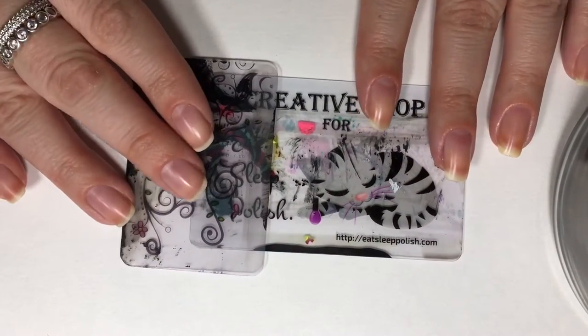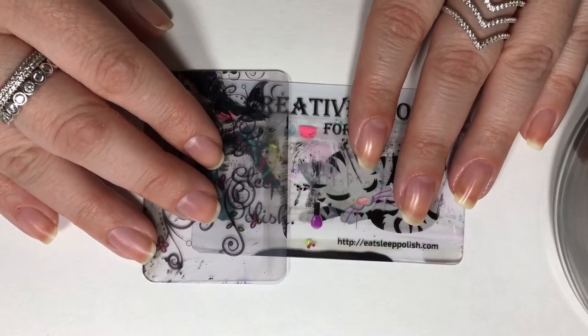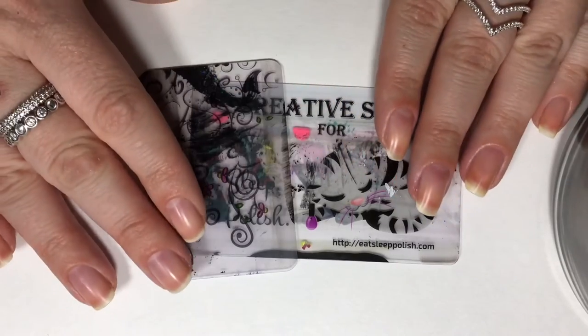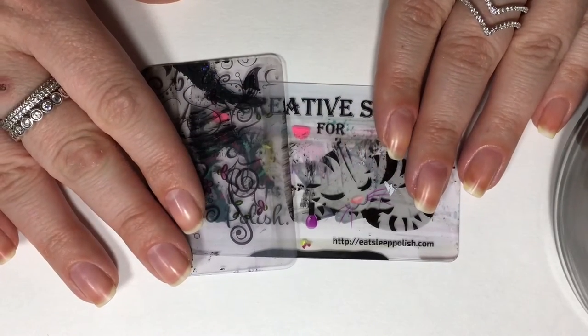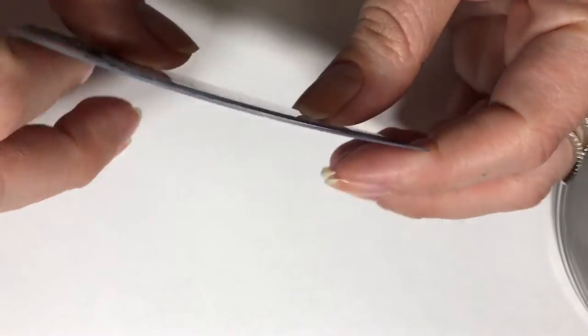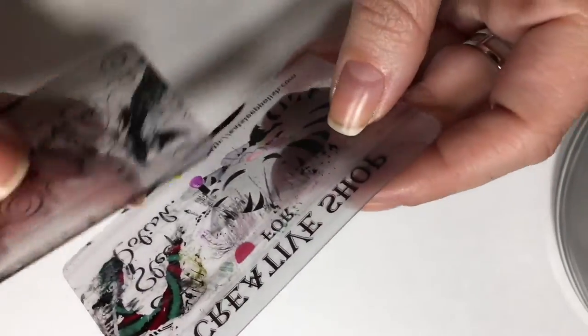Shown here are scrapers, which usually come paired with the stampers. But for the most part, the scrapers that do come with the stampers are very cheaply made and I absolutely do not recommend them. These shown here are some of my favorite kinds — again, in the next video we'll go more into detail about the different types of scrapers.